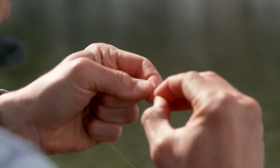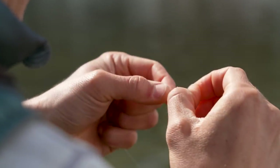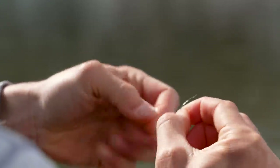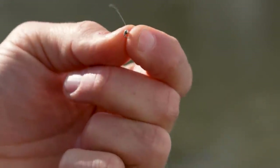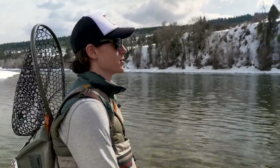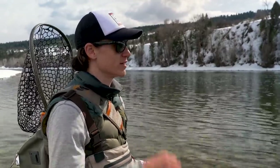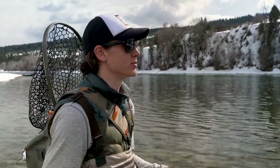Here's my little midge pupa — I'm going to go with a classic pattern called a zebra midge. There's really not much to this fly at all: it's a silver bead and then a silver rib over a black thread body. But that's actually a really great match for a midge pupa. Now that I've got my pupa rigged up, I'm using that sighter dry fly as a strike indicator — if I see it bob or dip below the surface, I'll know a fish has taken that small pupa that's just below it.